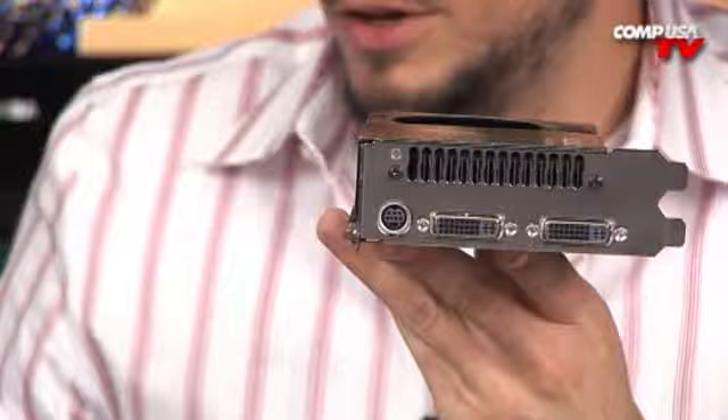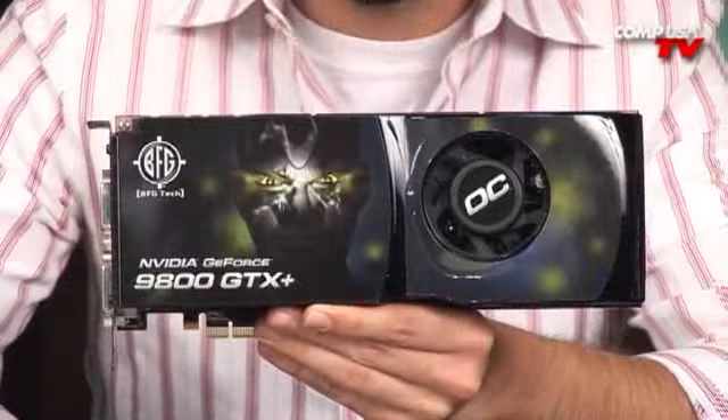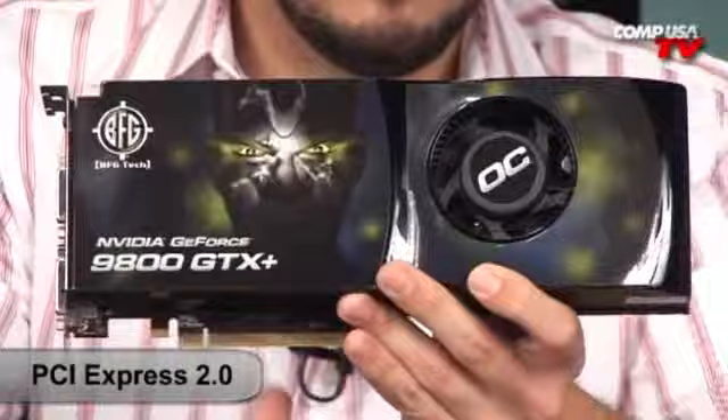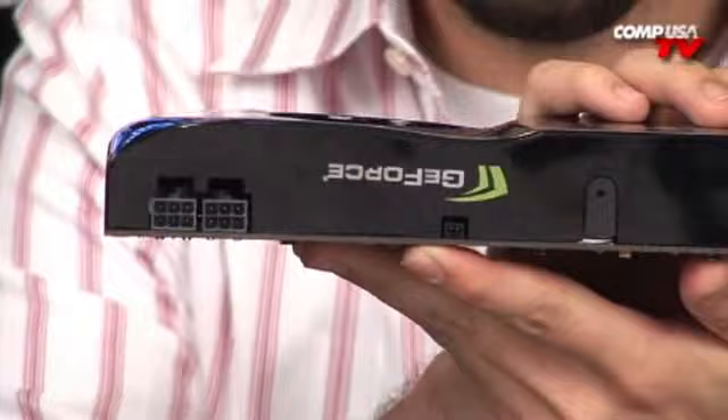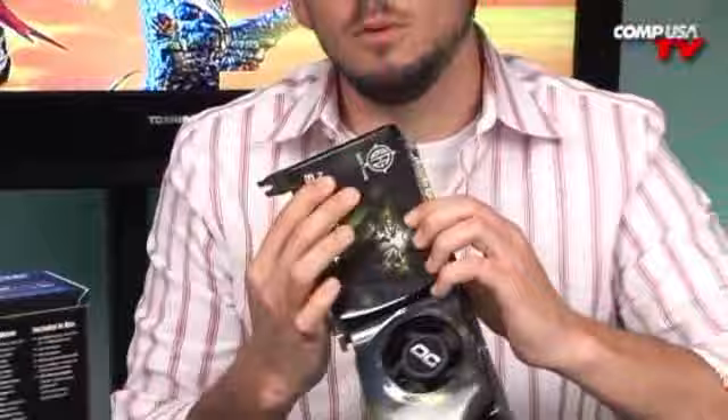This card is ten and a half inches long, so it's not really that crazy big, but you want to make sure that it fits in your case. It is, of course, double slot — ten and a half inches long, two buses wide, and PCI Express 2.0. As far as power goes, two six-pin PCI Express connectors are going to be necessary, so make sure you have the proper power supply — 450 watt minimum. They actually recommend a little bit more if you don't want to go for the bare minimum. When you're fully loaded for a long period of time, you want to make sure all the power is being provided stably, cleanly, with equal voltages and nice current.